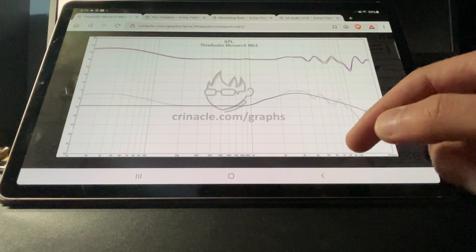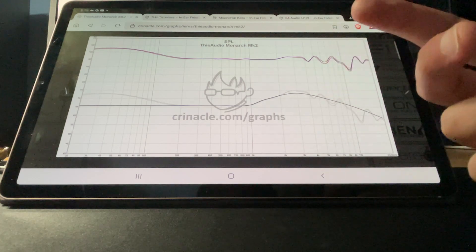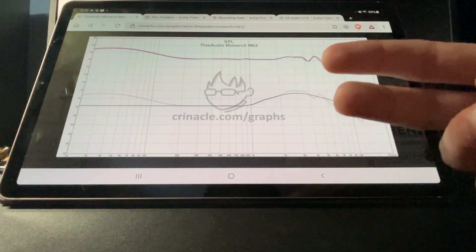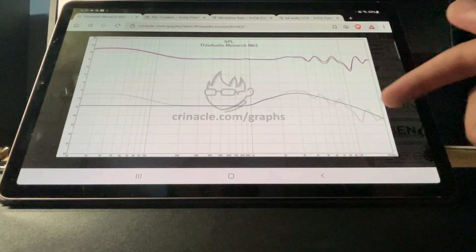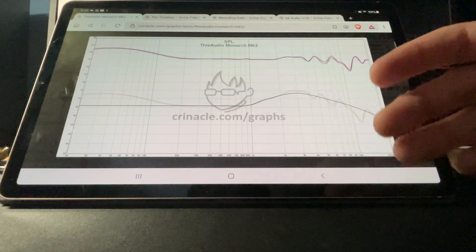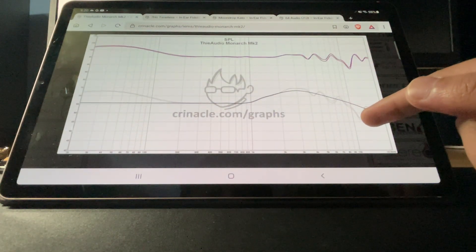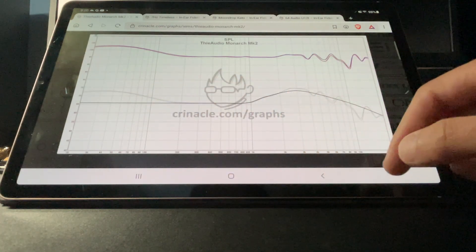Basically after 10K, you don't get any type of treble air. It sounds overly smooth. I reviewed this IEM, and you lose the sense of space, the sense of imaging and soundstage. It really does lack reverb. Anything above 10K is completely gone — you're not going to hear it. Any air sounds, any clear sound, it's just not there. You definitely want to stay away from that. The bass to mid-range is pretty good, but anything above 10K is gone.